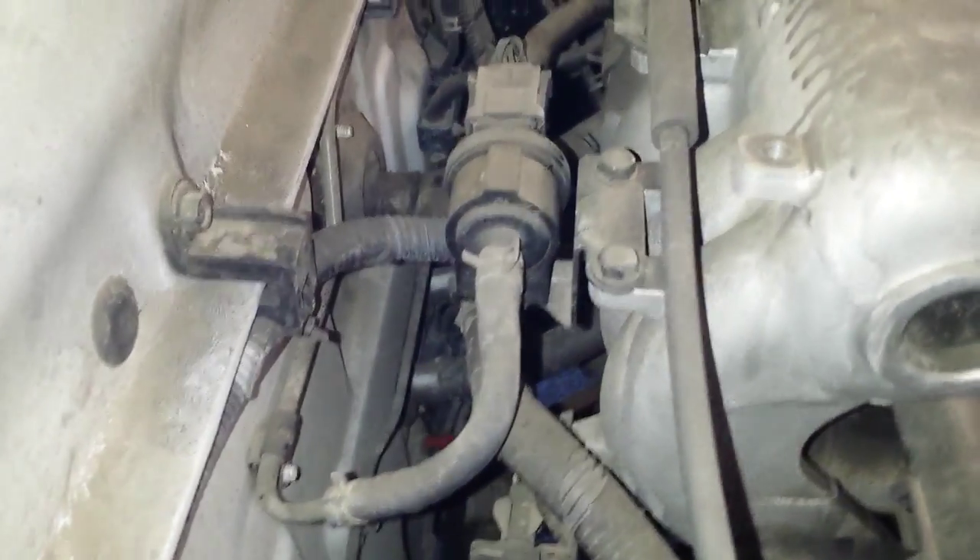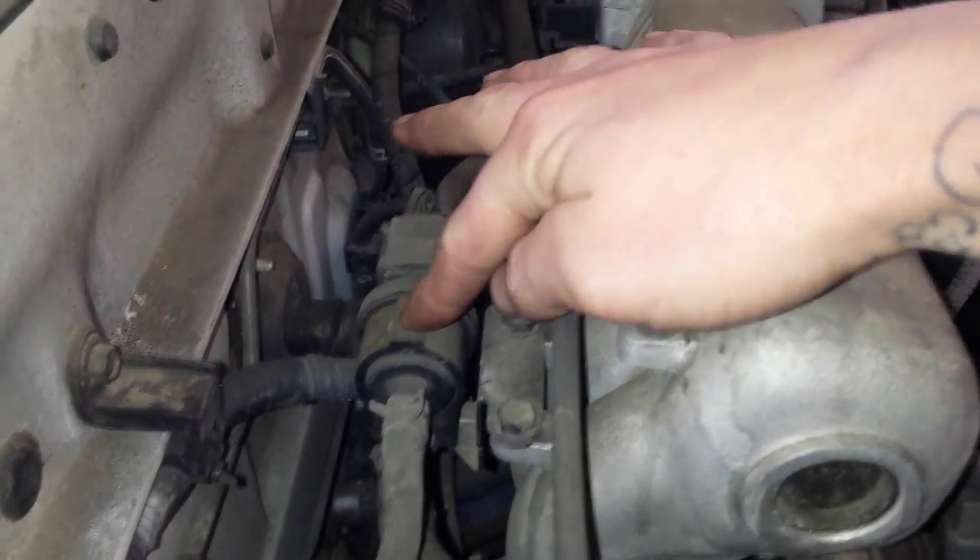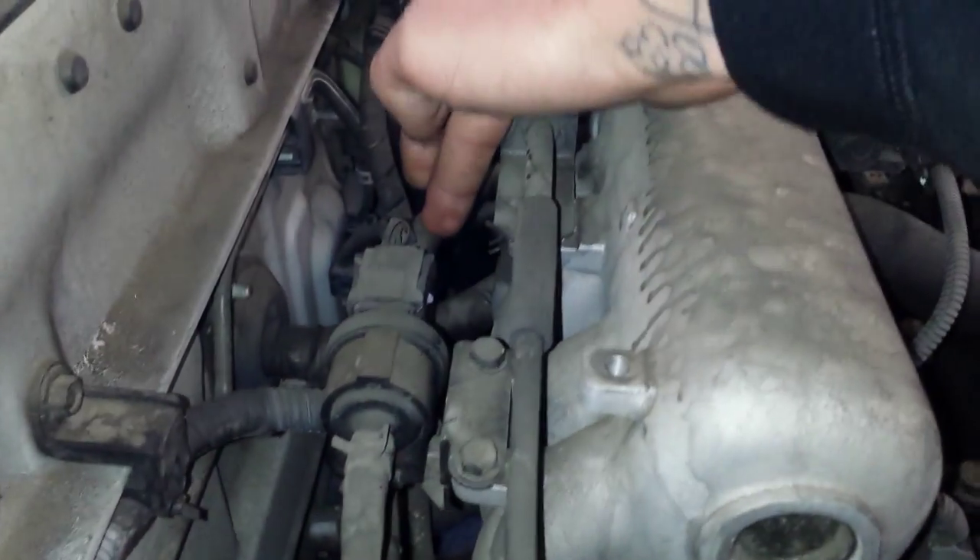The EVAP canister vent solenoid is on the firewall — this one right here. This hose goes down to the canister, and this one goes to the intake.